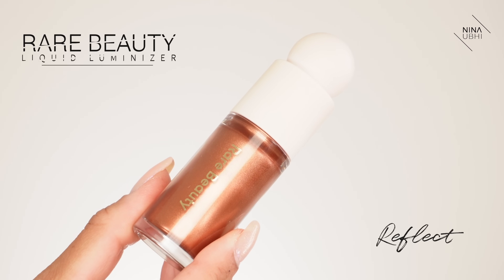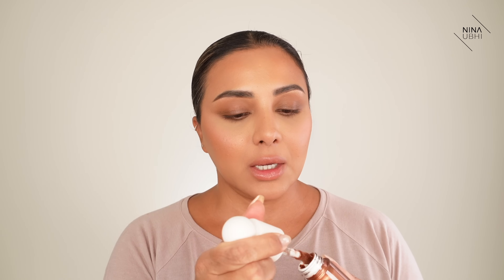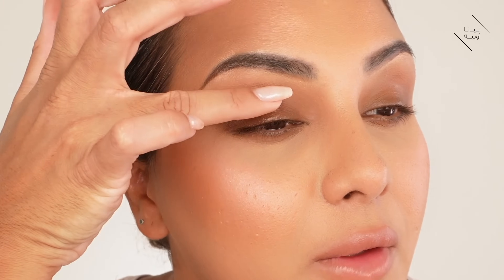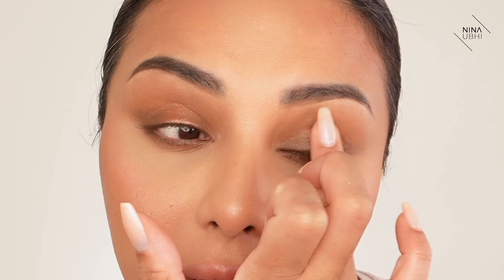Now we're going to add something special to this. I'm going to be using my Rare Beauty Liquid Luminiser in Reflect. This is very bronzy and I'm going to put some on the back of my hand because I'm not going to apply this straight to my lid. I'm going to get my finger, dab some onto it, and then go just in the centre of my lid. Make sure most of it's on the centre and then gradually pat out so that it just fades out.